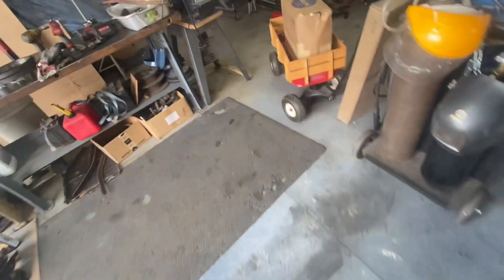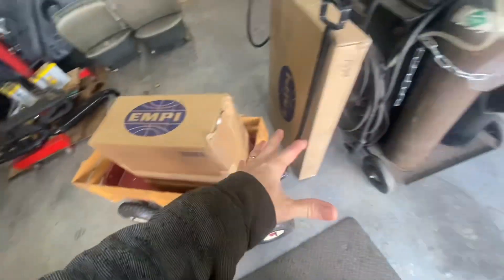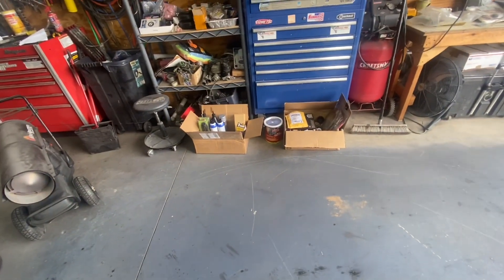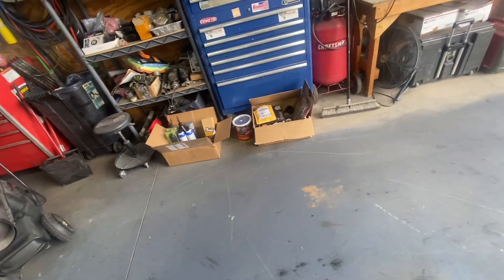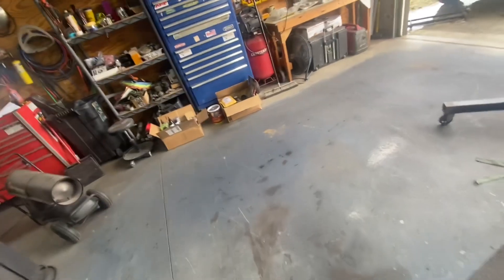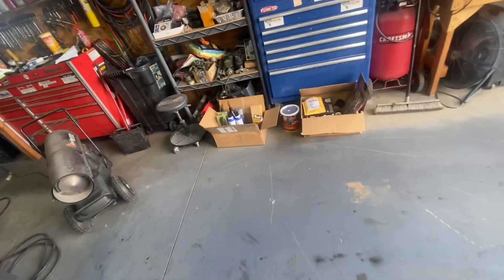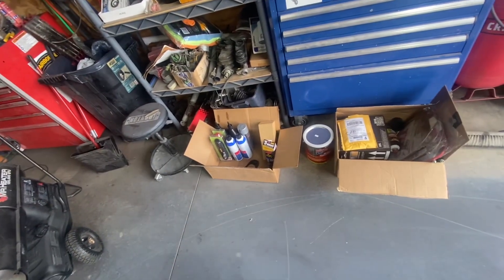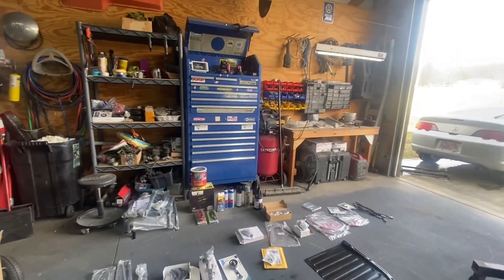What is in the box? I got about four or five boxes that I just got. We're gonna go over and see what's in the box. We got a few boxes that arrived and I think it's the last stuff we need to complete the build of the buggy.